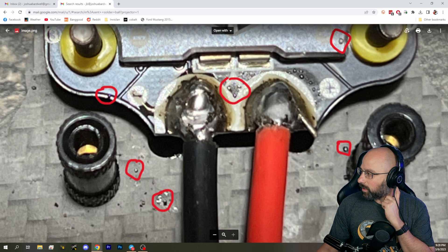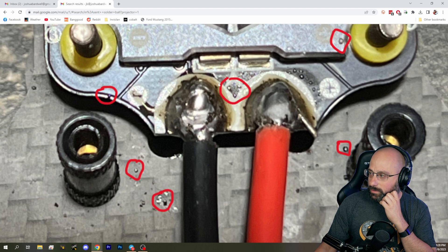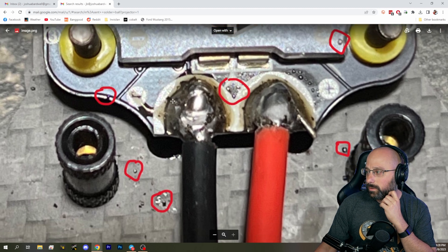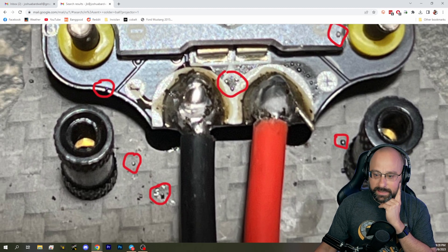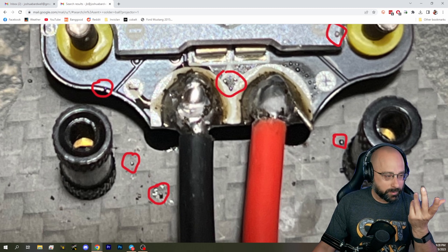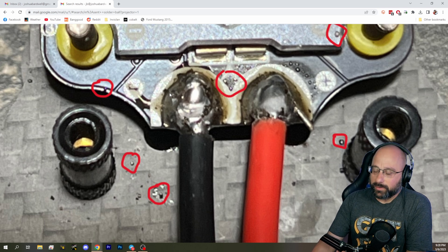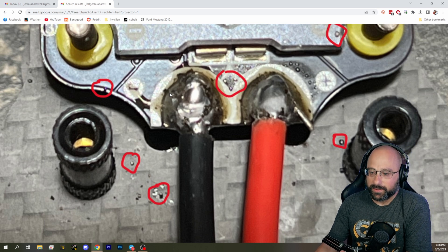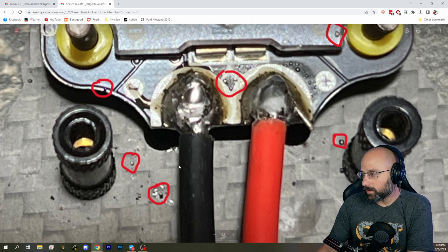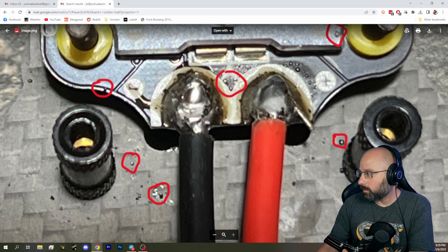I circled some of them in the picture I sent to him. I don't know for sure that this is why his ESCs died — lots of people have solder balls on their ESC and it's fine — but this is absolutely a potential cause. When you're soldering, these little solder balls go all over the place, and all it takes is for one of them to get into a FET. Boom, and it blows.